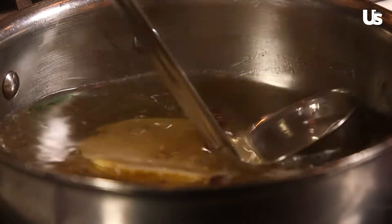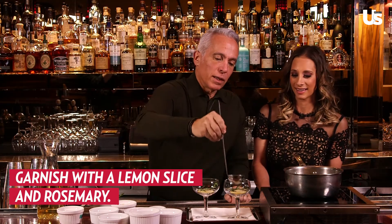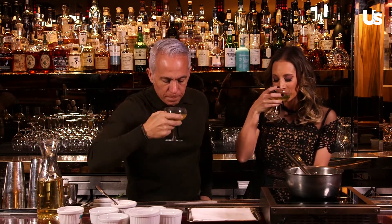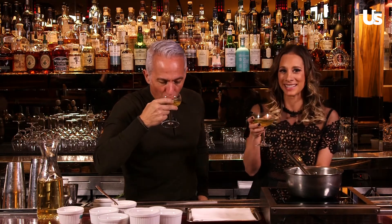You ready to taste? I'm ready — it looks delicious. So we're going to ladle it into a glass, and we have a little garnish of lemon and rosemary. Cheers! Happy holidays, Merry Christmas! Oh wow, that's delicious. That is so good, and we just made it. Everybody do this immediately.